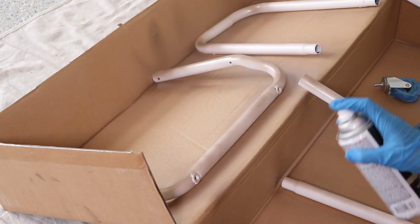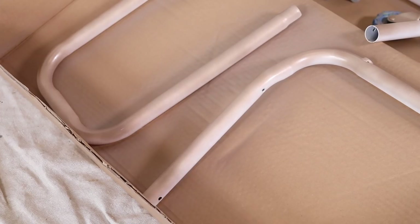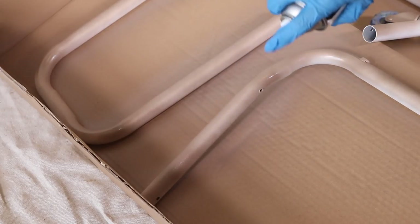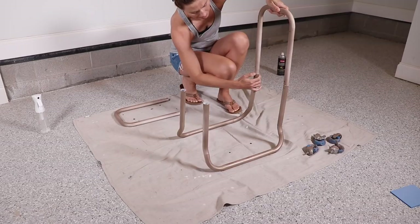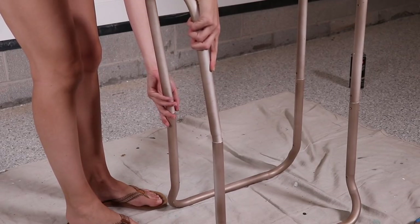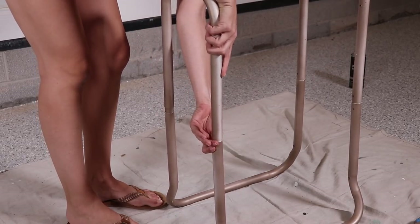I'm spray painting with the garage doors open because you really want to be in a ventilated area when you're working with this. Just read your manufacturer settings on your can for dry time and re-coat time. I let this set overnight and then I built it together. And then once I built it, I saw that I had missed some spots, so I came back in with my spray paint and touched up any areas that had some holes.